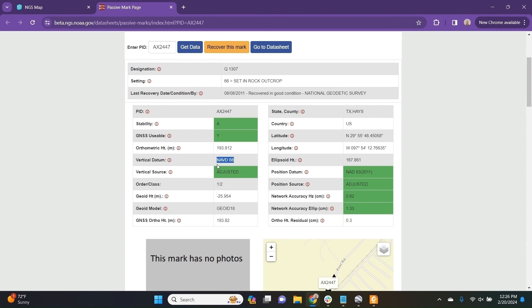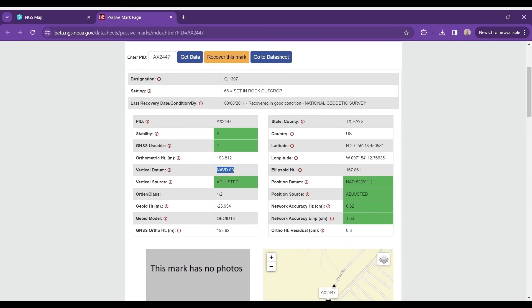Please keep the datum in mind when comparing coordinates between the Bad Elf and the known coordinates from the NGS website. Be aware that your datum is completely dependent on your correction source. So if you're connected to TxDOT, for instance, you will be in NAD83 2011 and we will be applying the NAVD88 geoid to those datum coordinates.